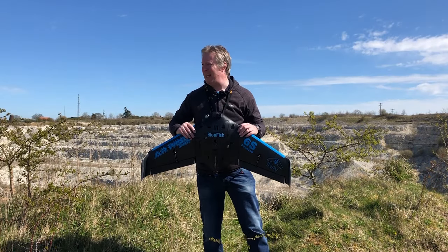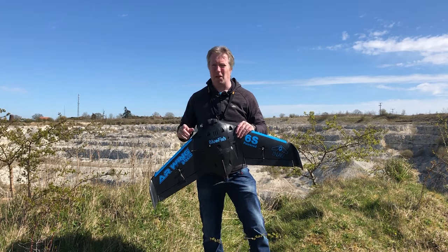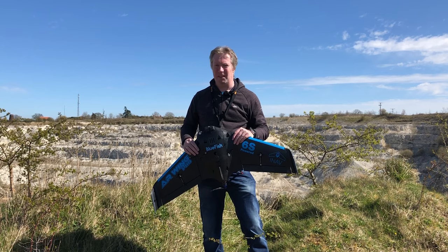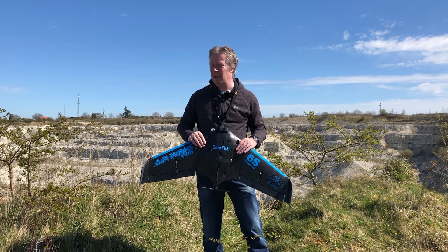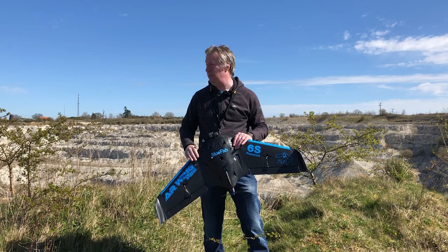Hi guys, so today I'm going to fly this quarry with the AR Wing Pro. I have flown this before with my quad quite a few years ago, and I thought I'd come here — it's Sunday morning, it's quite quiet, it's a beautiful day, hardly any wind, perfect for flying this quarry. So we're going to put the AR Wing up, fly around, dive into the quarry, and see if we can get some decent footage.